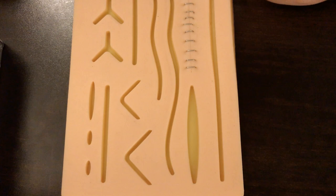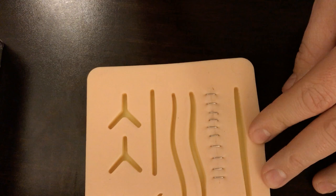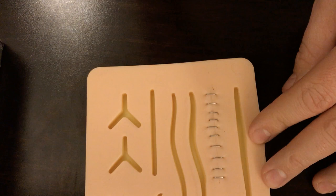That wraps up this video about closing skin lacerations with staples. Please hit subscribe, hit like, follow along, and see my next video on how to remove these staples. Thanks!